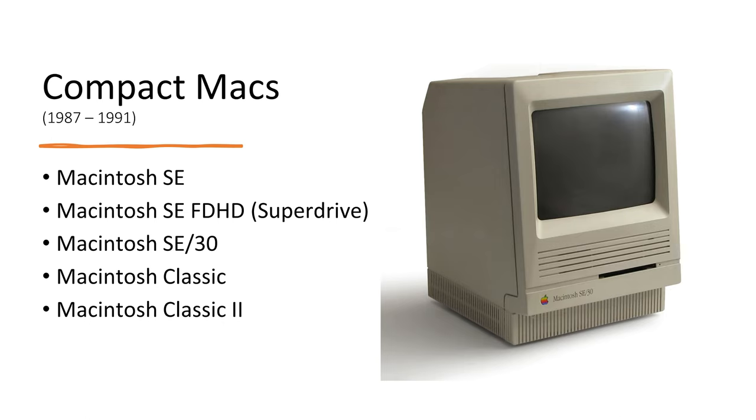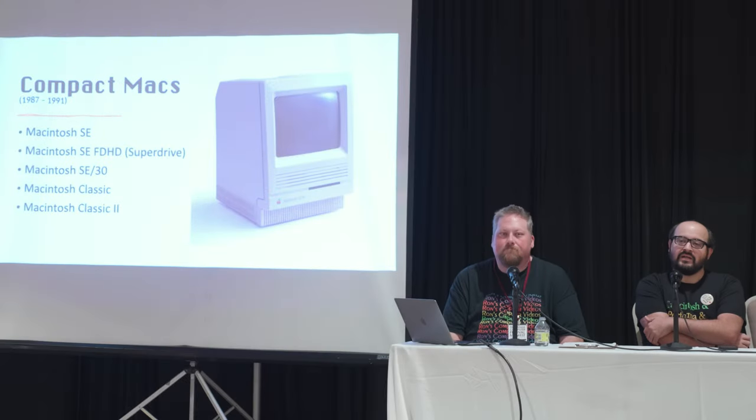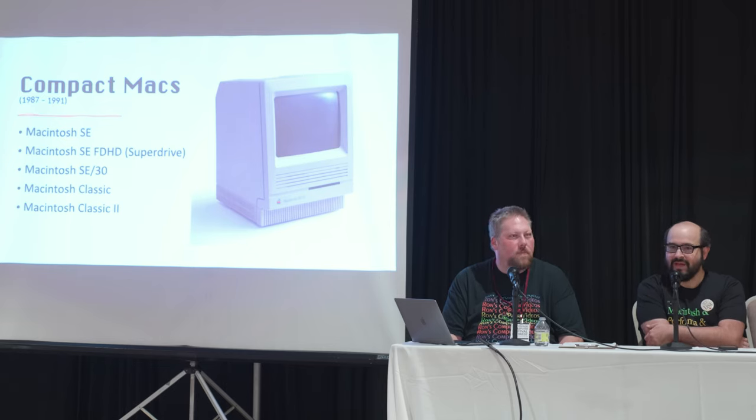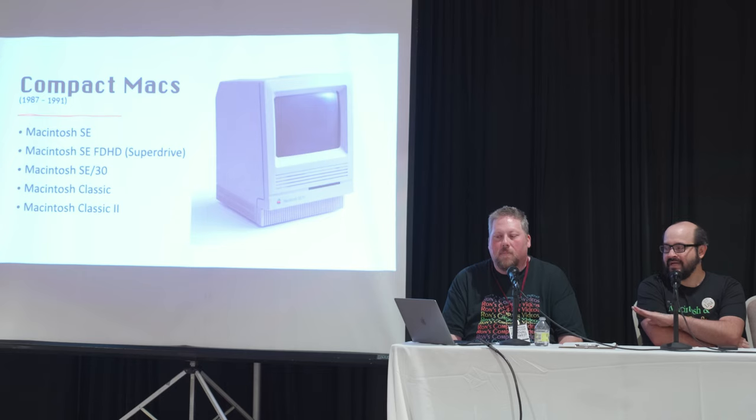The second generation of compact Macs — the SE, SE FDHD, SE30, Classic, and Classic 2 — are really great machines with a lot of capabilities. You do have to worry about capacitors and batteries, especially in the SE30. The SE could only understand 800K disks due to its floppy controller chip. However, the SE FDHD — sometimes branded as the SuperDrive model — can handle 1.4MB disks that later Macs use. The same goes for the SE30, Classic, and Classic 2.